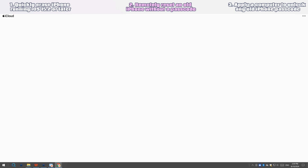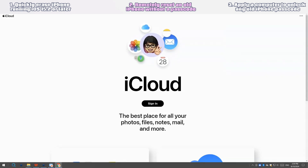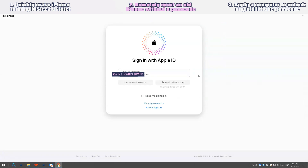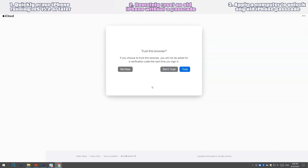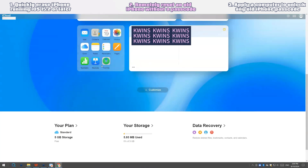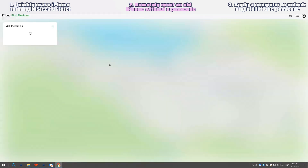Here we'll use a browser as an example. Open the browser, key in iCloud.com, and press Enter. When asked, enter your Apple ID and password to log in. It'll require you to enter a two-factor authentication code if enabled. Once verified, you'll be taken to the iCloud homepage. From there, find and choose the 'Find My' or 'Find iPhone' icon. A list of iOS devices signed in with the same Apple ID as your locked iPhone will appear. Find and tap the name of your old iPhone.